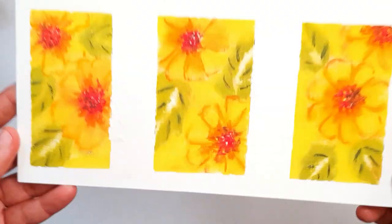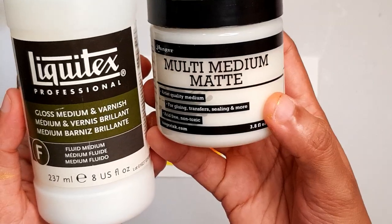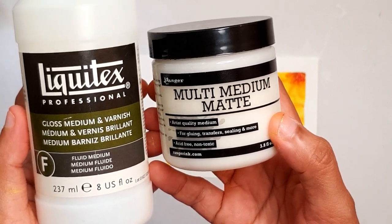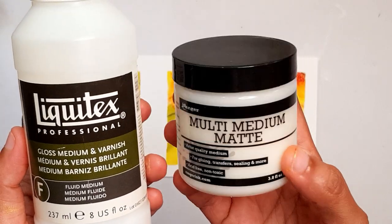I don't use spray fixatives that much. What I use are these two products: one is the Liquitex Gloss Medium and Varnish — I use this to varnish my acrylic paintings as well — and the second product is the Ranger Multi Medium Matte.